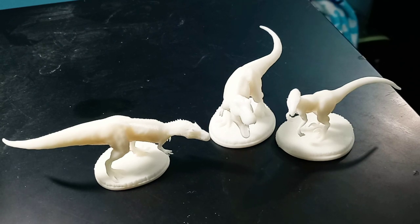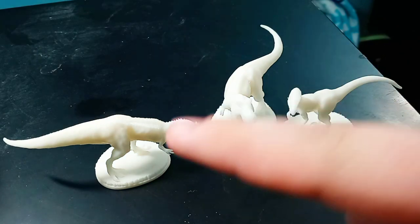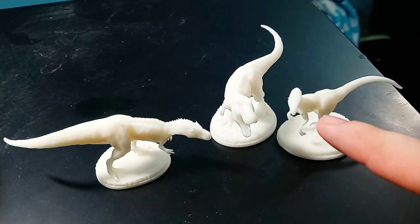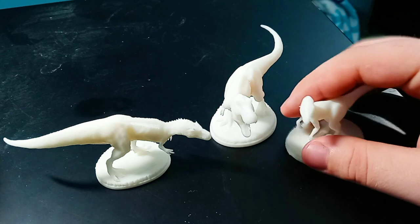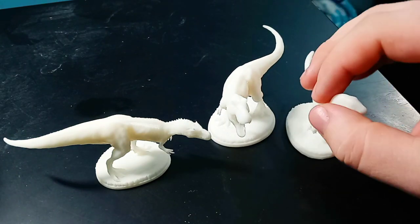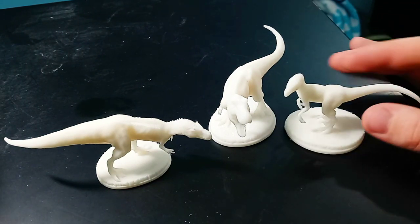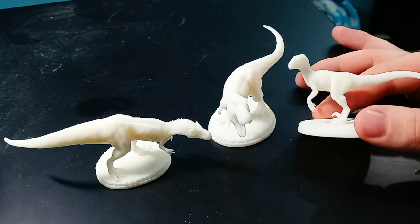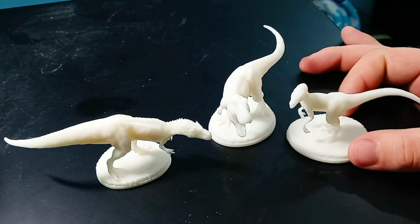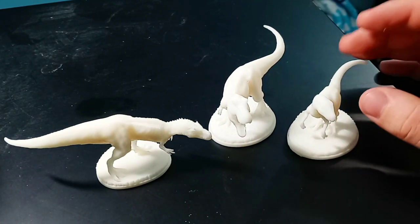So these tiny little beauties are what I ended up getting in the mail. We have what Marco makes is calling Minisaurs. We have an Allosaurus, a T-Rex, and a Velociraptor. And oh my lord — these things pack so much detail into such a tiny little figure. Of course they're not in scale with each other, but I don't think that's the point of these things.